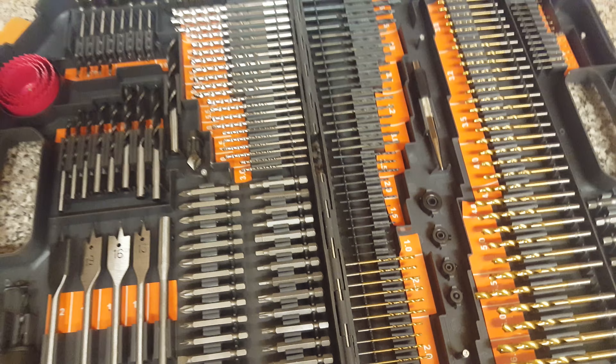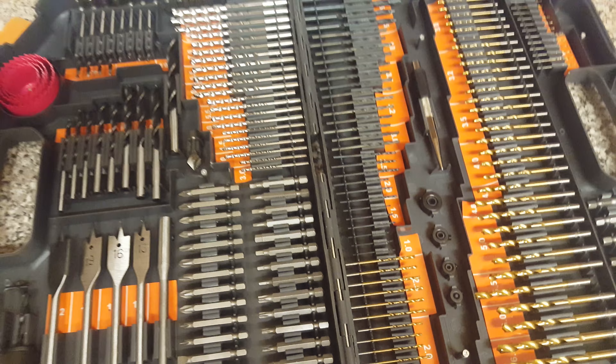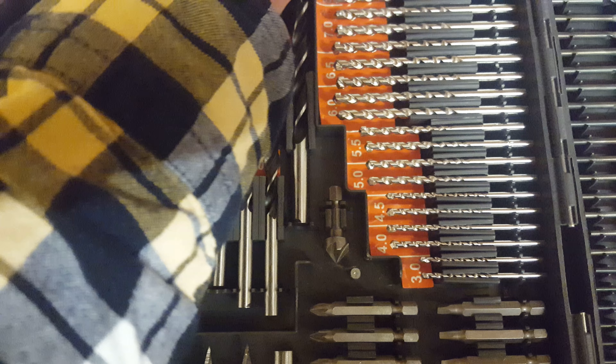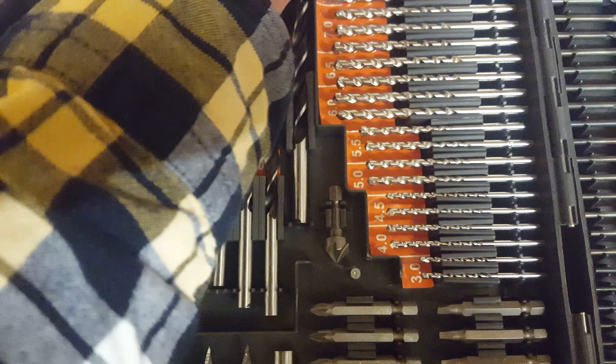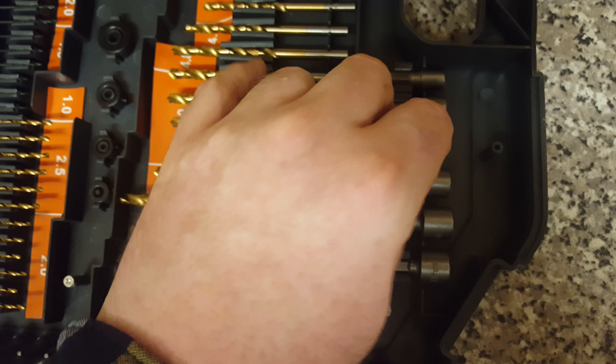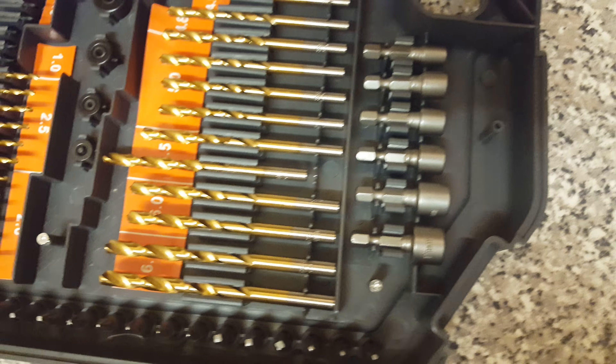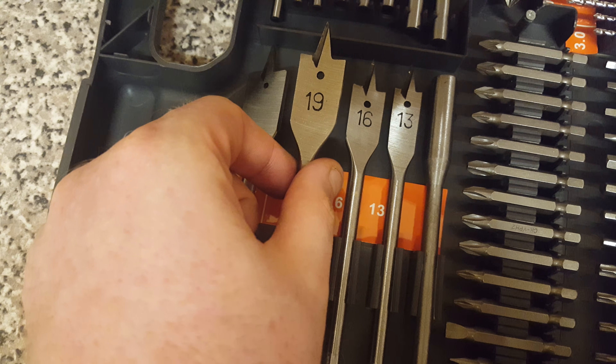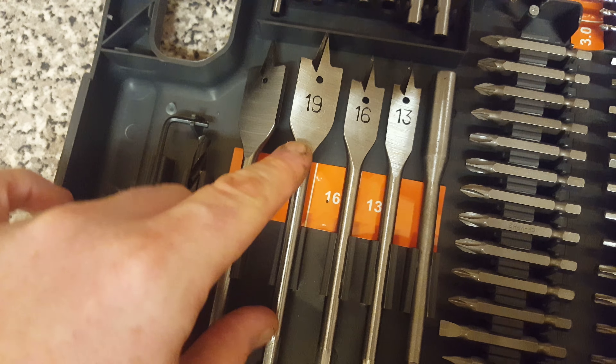Instead of just telling people about it, I'm actually showing you guys and girls what stuff they have there. I think these ones here are for concrete - they look like concrete masonry drill pieces. Then I think these are your extensions - you'd probably put your screw bit in there and then that end goes into the actual main drill. Then you've got these ones here so you can make little holes in wood.